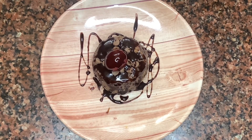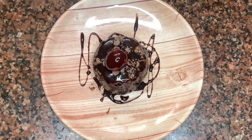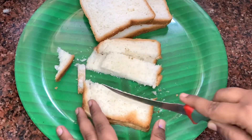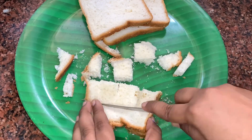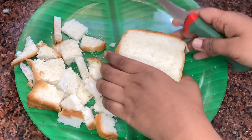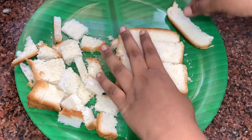Hi friends, welcome to our channel Priya Shah's Happy Space. In this video, let us see how to make chocolate bread fudge at home. For that, first I have taken five bread slices — today I'm using sweet bread and small-sized bread. If you're using the normal medium-sized bread, you can take about four breads.